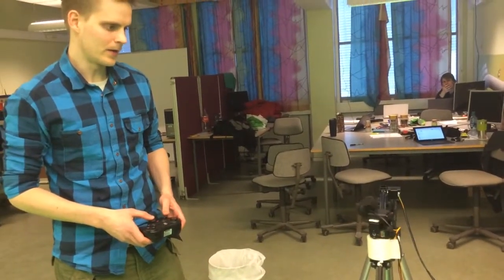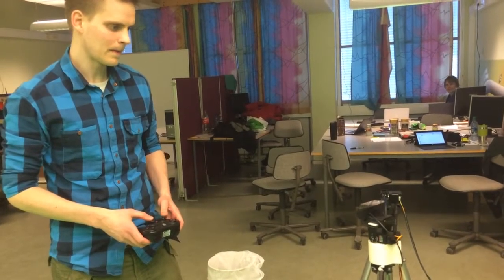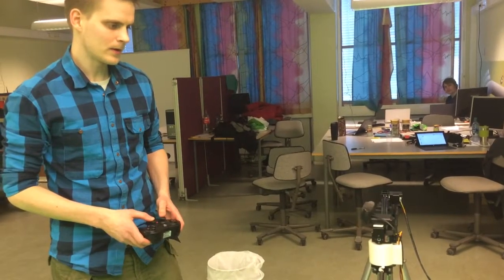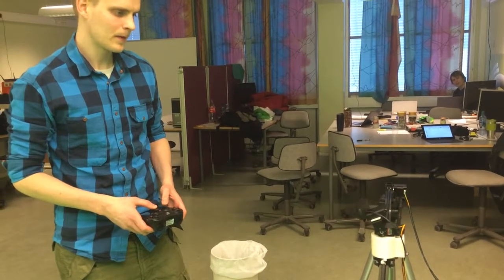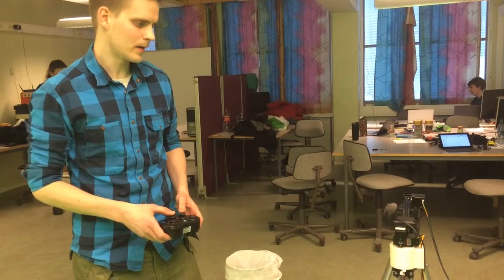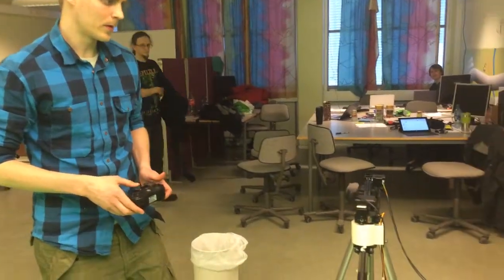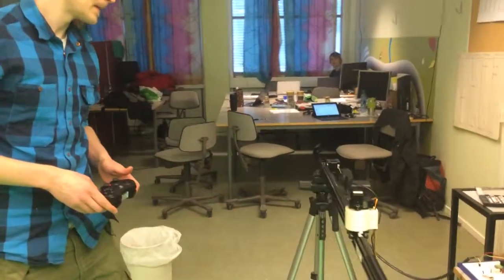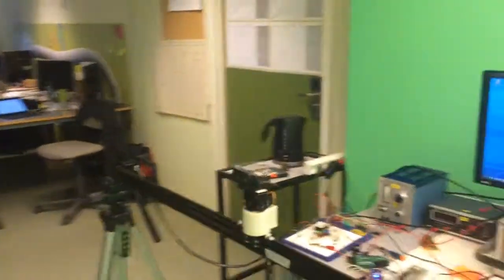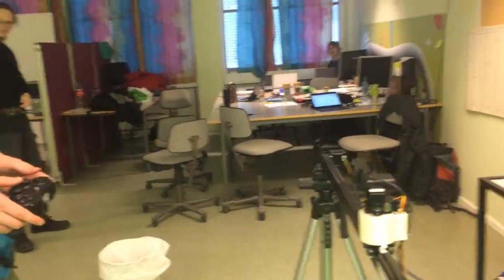It works quite nicely. I can't show you sideways motion right now — I'm not sure why, but I just can't demonstrate that at the moment.